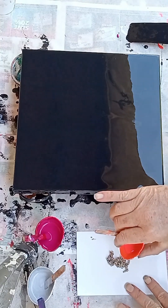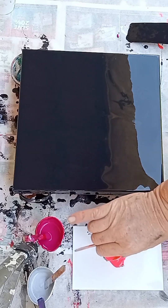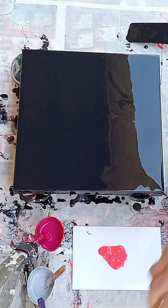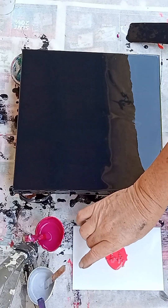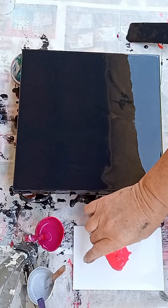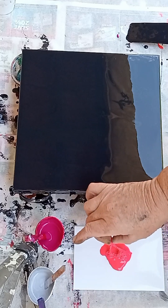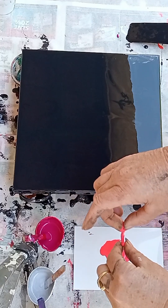Hi everybody, thank you for watching and tuning in. Today I'm working on a series of three different florals for a workshop that I want to do, so I'm doing three different examples. This one is a chain pull, which I'm doing as a rose, and then obviously with little leaves.